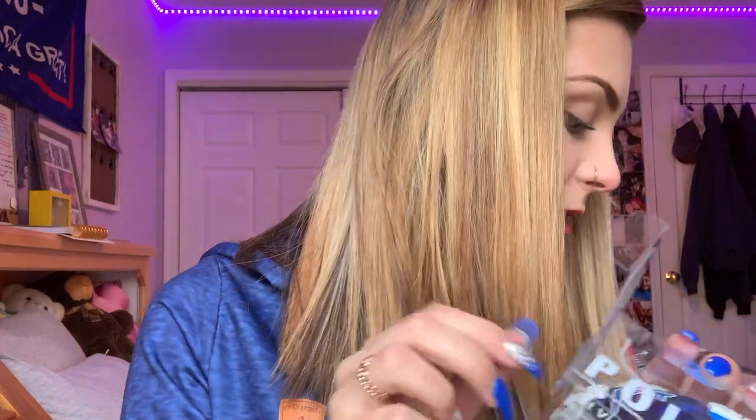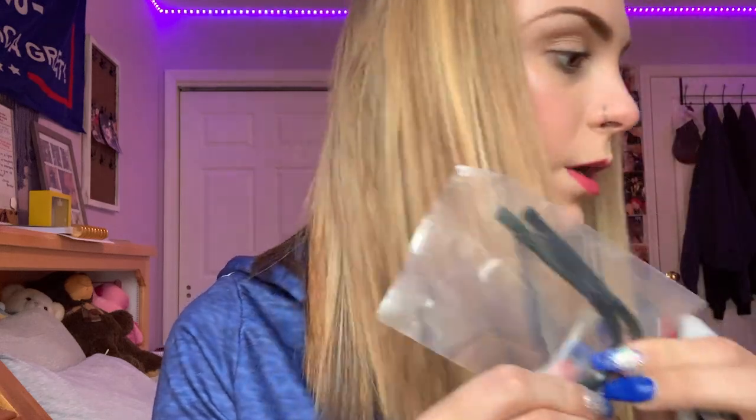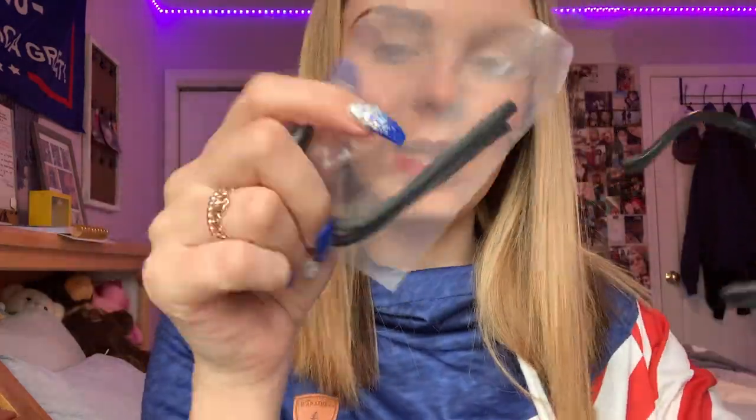Obviously I'm not going to keep the box. They just give you a case to keep them in so they stay clean, and inside the case there are two more spare pieces.